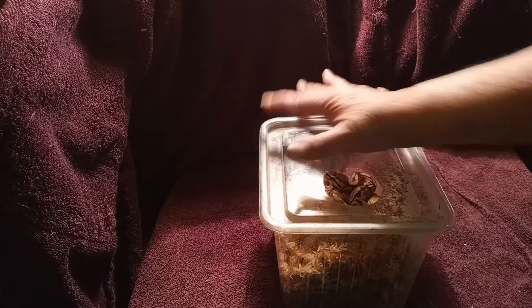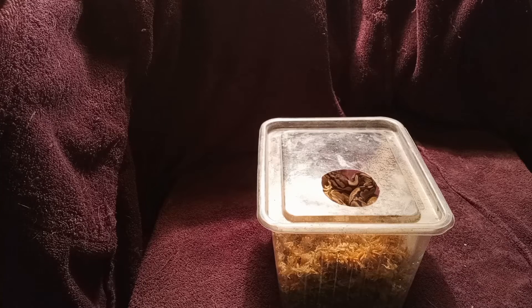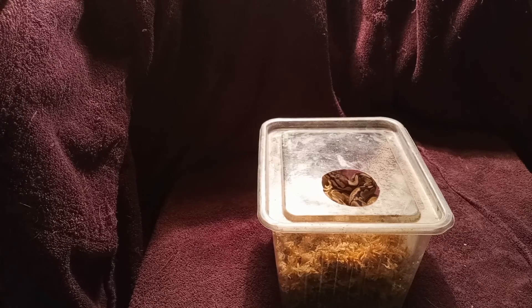I found that containers with lids that snap on tend to work better, or the snakes will pop them off. This way the snake can go into the humidity hide when it needs the humidity, and it can go out when it doesn't need the humidity.